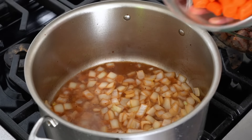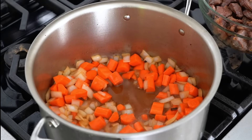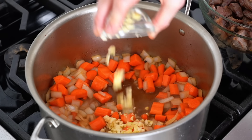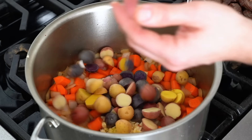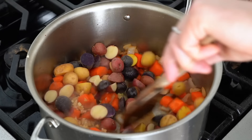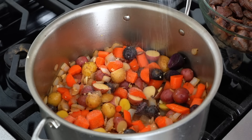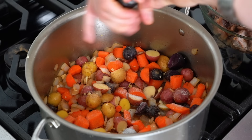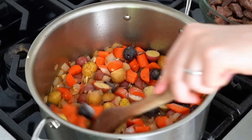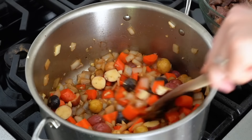Now we can add in our pound of chopped carrot and stir that up. Then we can add our minced garlic and our pound of potatoes. Give that a nice stir. Two more teaspoons of salt, some more pepper. One more stir, and we're gonna let that cook down for about five minutes on medium.